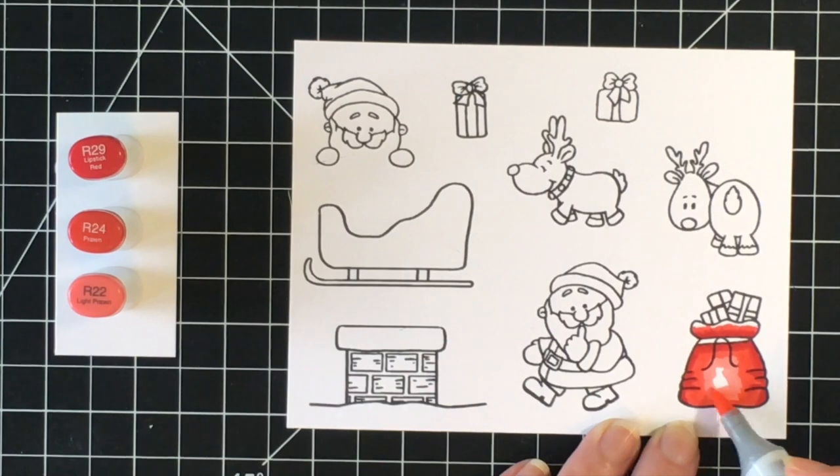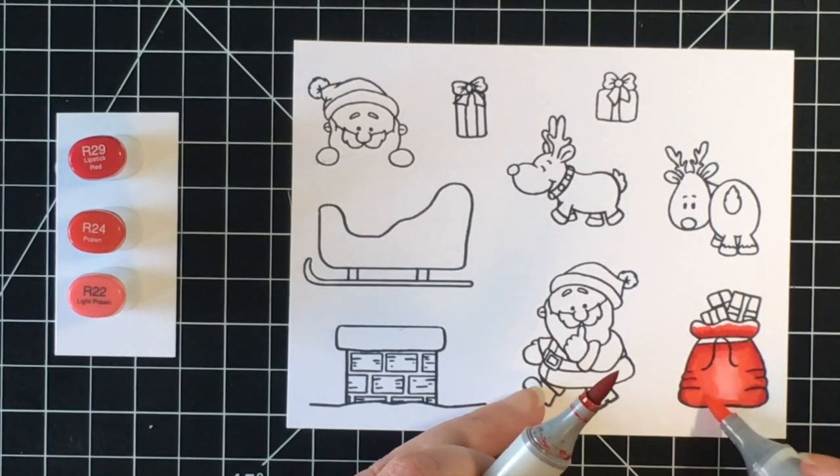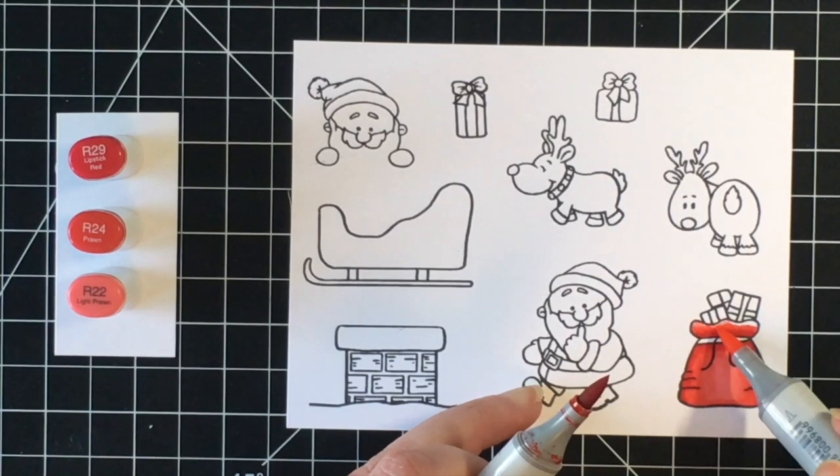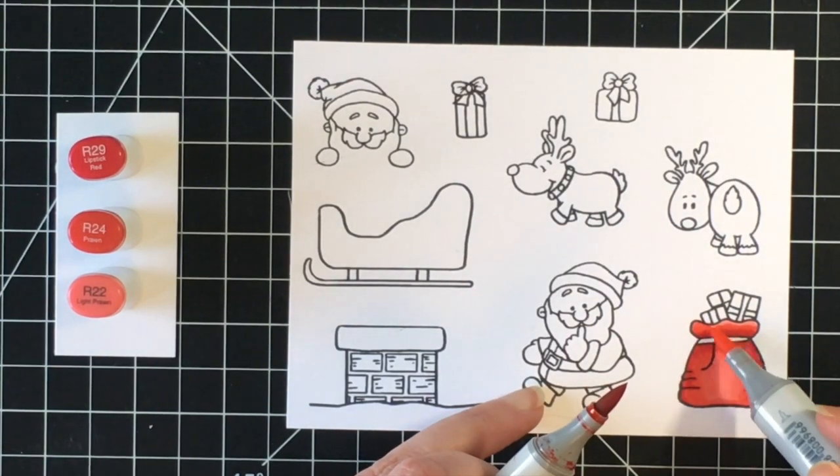I'm going to be making a scene card with this stamp set. I'm also going to be sharing a couple of other cards in another video where I'm using the images to make some clean and simple quick Christmas cards, so stay tuned for that.